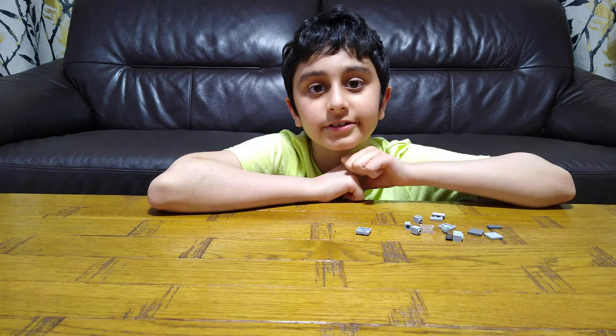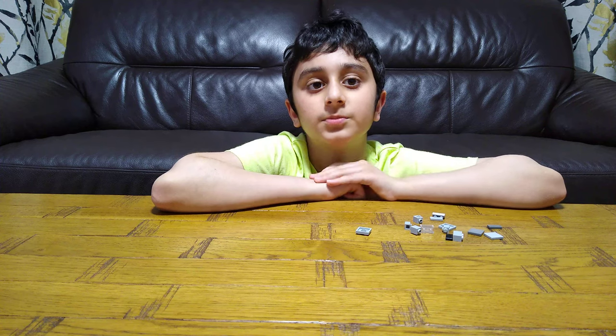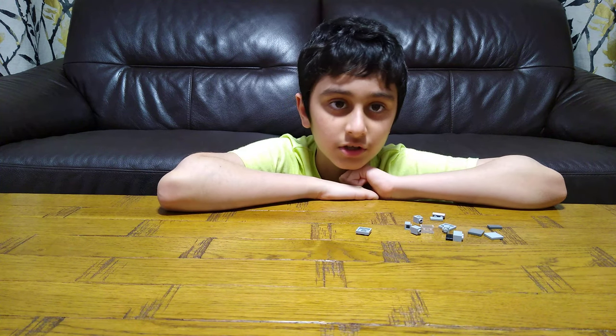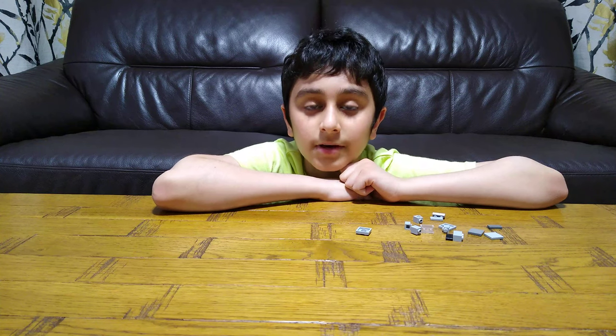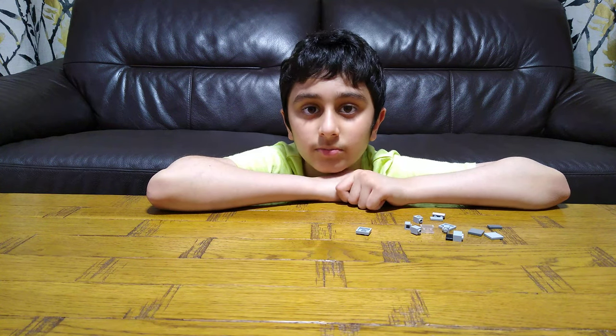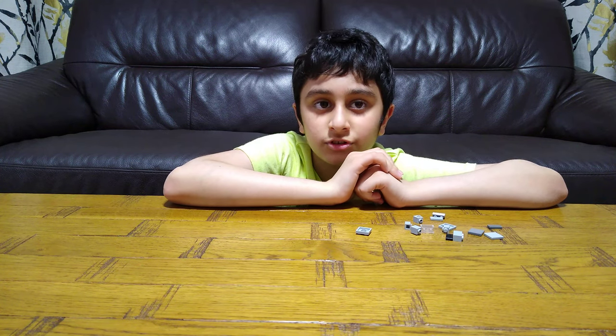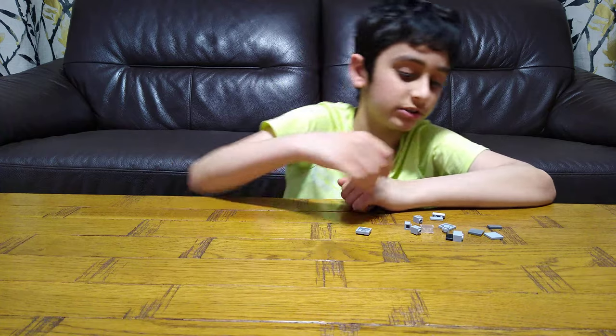Hey guys, today I'll be showing you how to make a LEGO microwave. But before we start building, I have to tell you something. On our channel we don't just do LEGO videos — we do connect building videos, Beyblade videos, toy review videos, and gaming videos such as Minecraft, Copper, and Roblox, Balloon TD Battles, and Roblox. We also have over 700 videos, so make sure to subscribe and hit the notification bell. Let's start building!